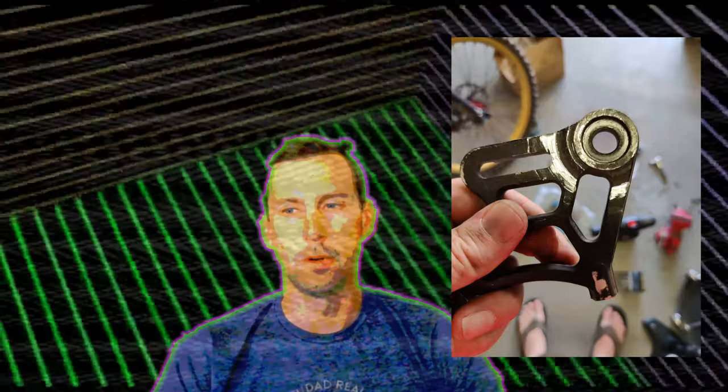Would you look at that? It fits. You know what doesn't fit, though? Mr. Caliper Holder.